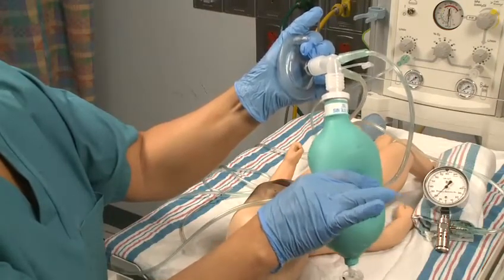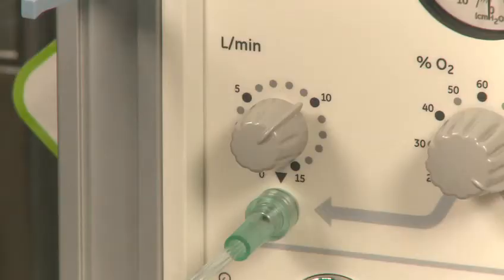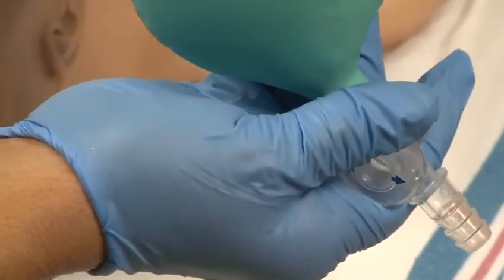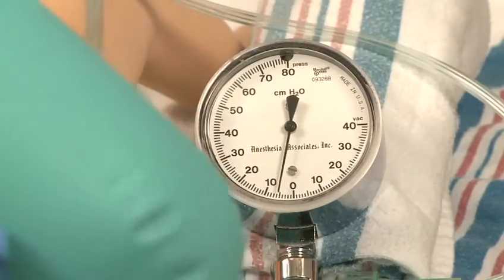First, adjust the PEEP or end expiratory pressure. The flow is 10 liters per minute. The bag is fully inflated. Adjust the flow control valve to achieve the desired PEEP, which is usually 2 to 5 centimeters H2O.